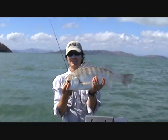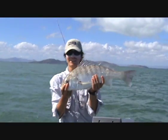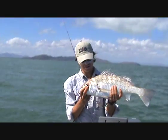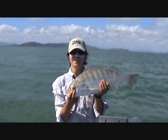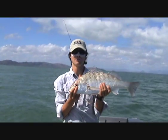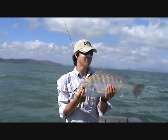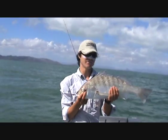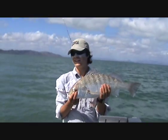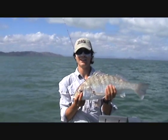Catch him at least today. Come any time we want — we catch him regularly. That was on the blade. They pretty much just tap it, and then you let them go for a bit just so they get it down their mouth, and then give them a good strike to hook them up — solid hook up. You can leave them run because they don't go for the snags like other species like finger mark and trout. So you can let them run all they like.